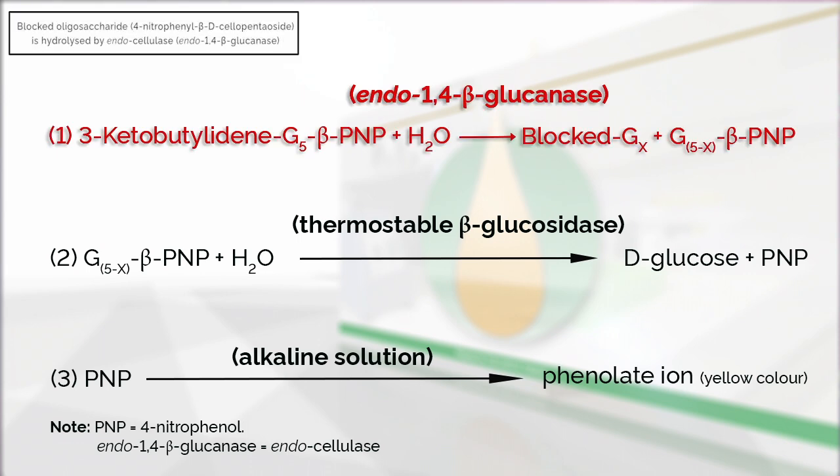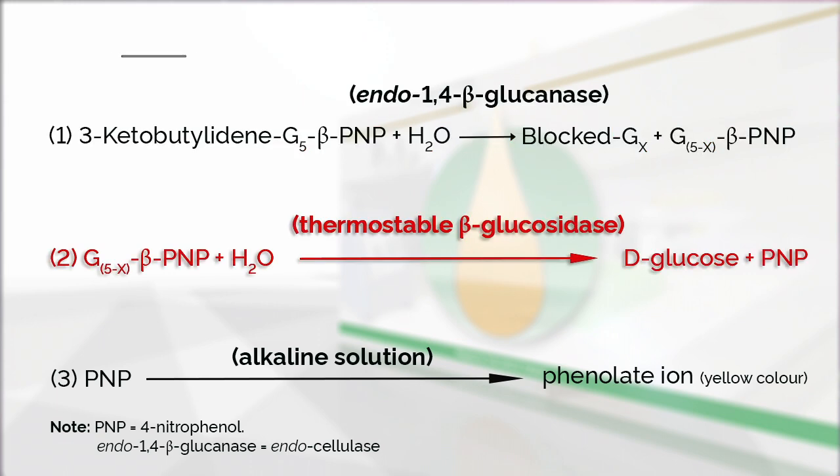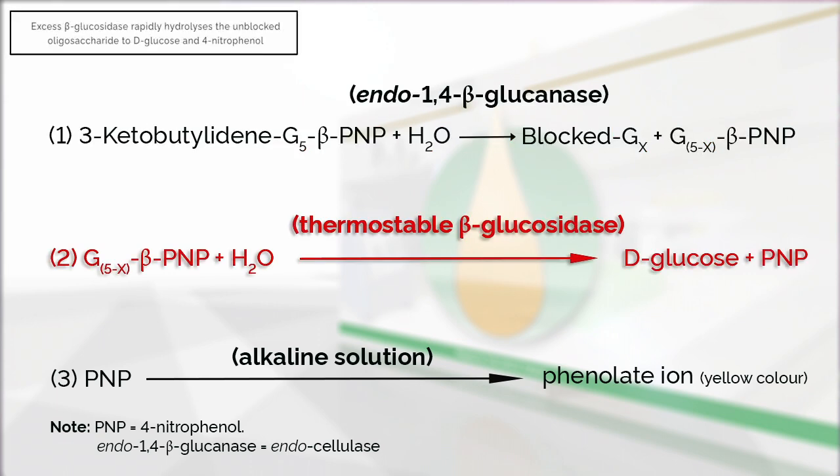In the first reaction, blocked 4-nitrophenol beta-D cellopentacide is hydrolyzed by the endocellulase. In the second reaction, the excess levels of beta-glucosidase rapidly hydrolyzes the unblocked colorimetric oligosaccharide to free D-glucose and 4-nitrophenol.